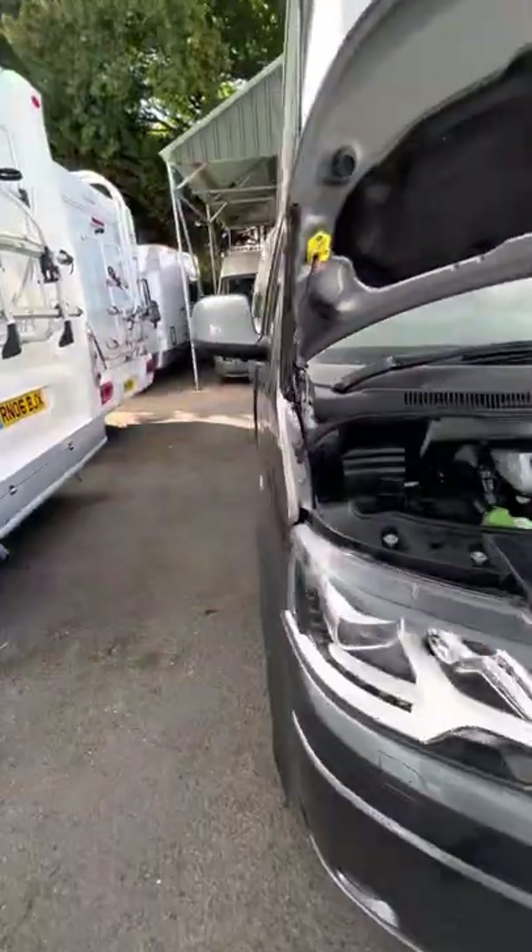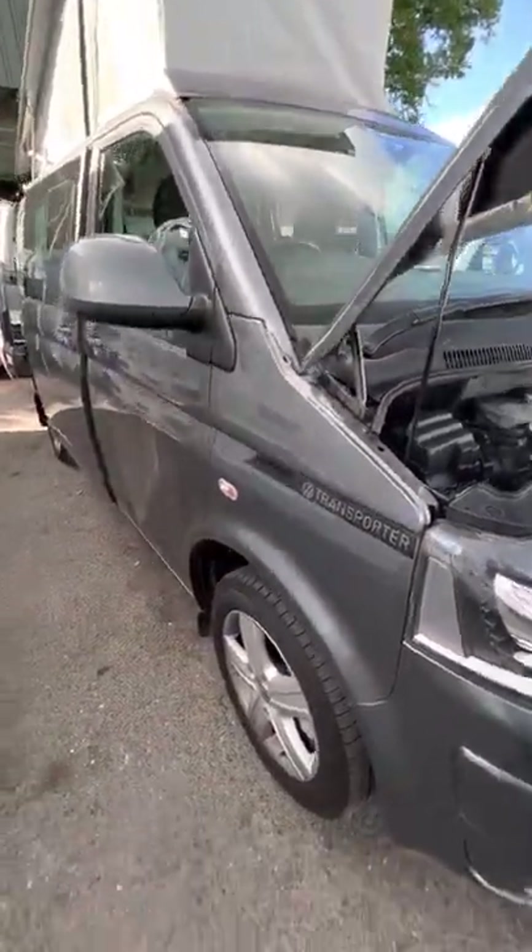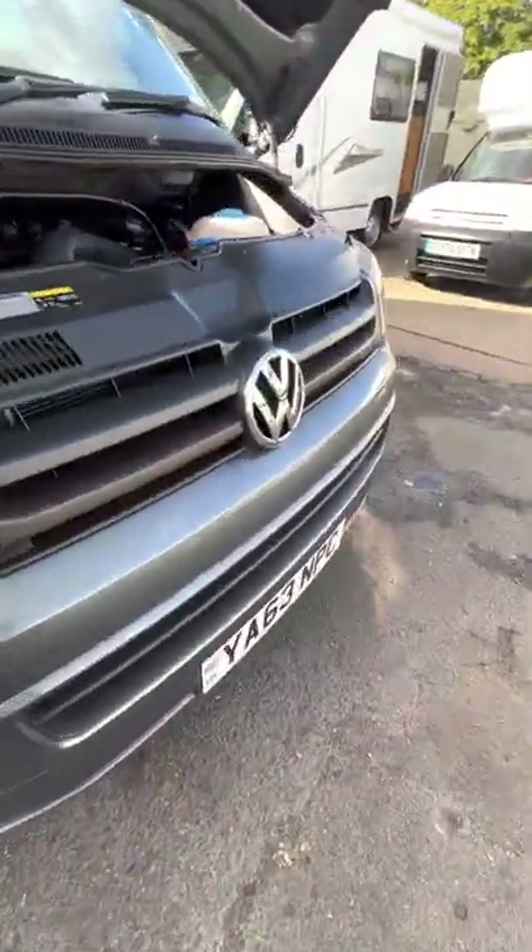Hi guys, Jordan from B&B Campers. I'm going to do a handover video on your VW, it's a 63 reg.